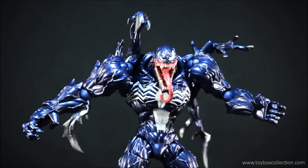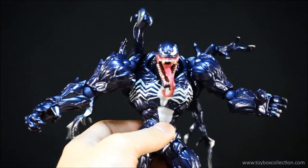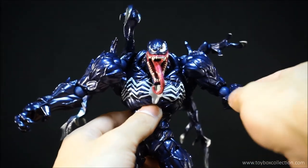I definitely recommend this figure to any fans of Spider-Man or Spider-Man's foes. I think this guy looks really good, and once you get past that Revoltech joint system, that concludes — well, overall he's a great figure.